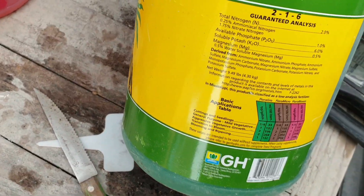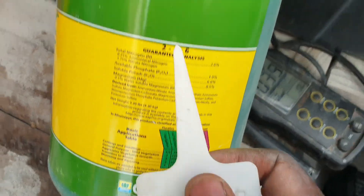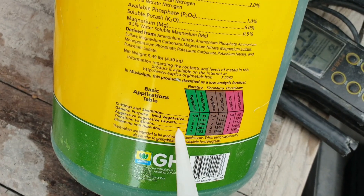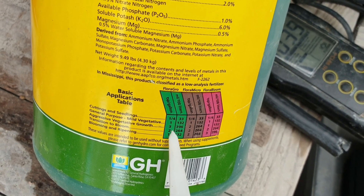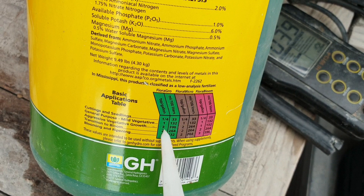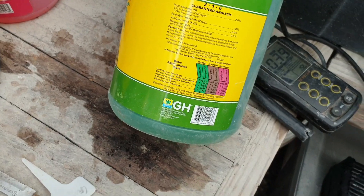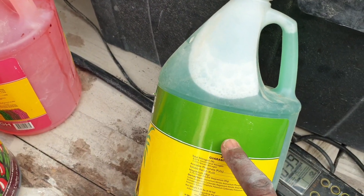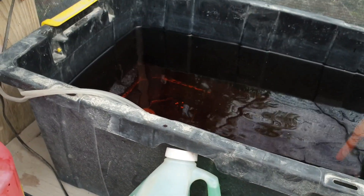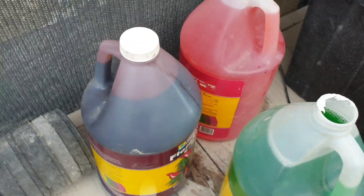The Flora Grow — the green one — for aggressive vegetative growth calls for three teaspoons per gallon, which is one tablespoon per gallon. So I'm going to be using 10 tablespoons and put that into the water. So I basically added all three nutrients.